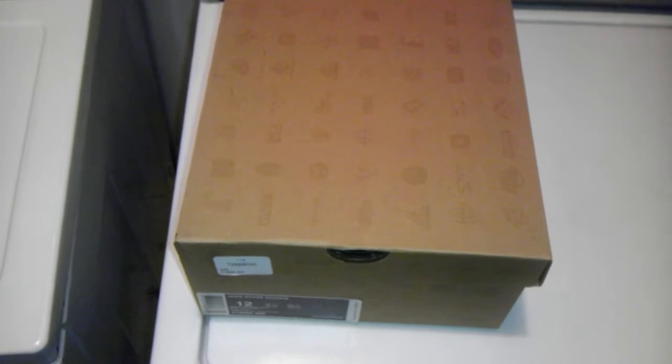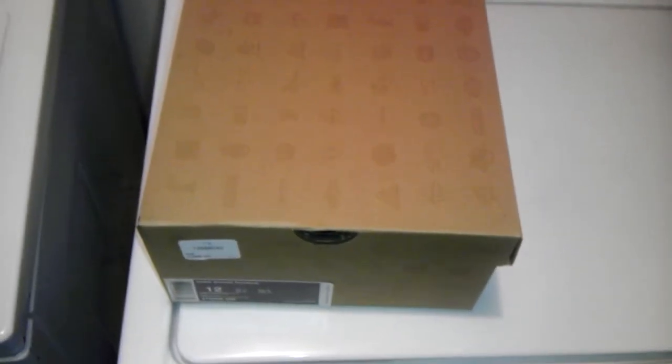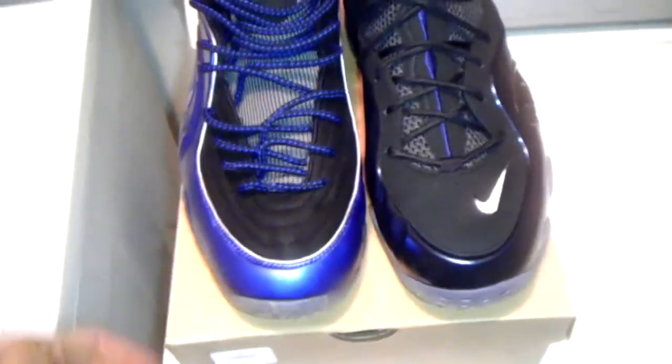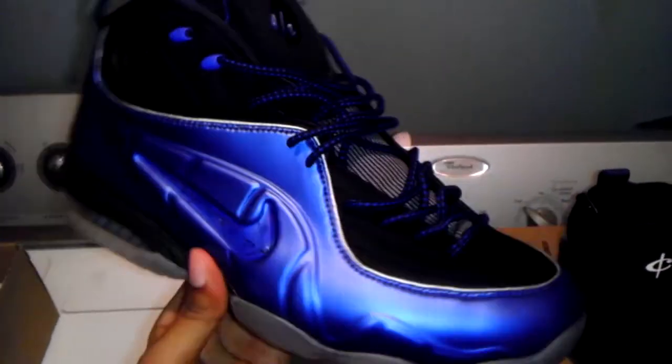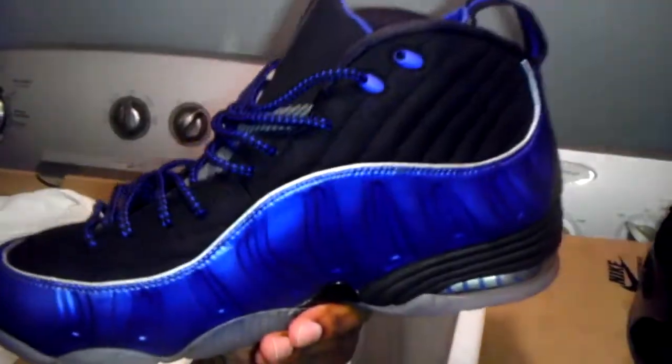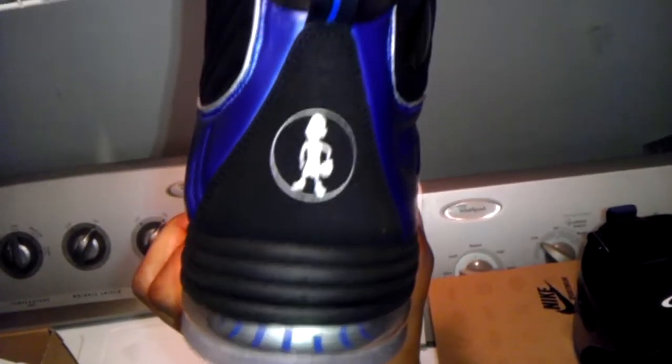What's up YouTube, here with a quick little comparison video of the Zoom Rookie Binary Blue and also the Half Cents. Leave a comment, let me know which one you guys are feeling better — the original hybrid, the Half Cents. I think these came out like in '07, '08, I can't remember — dead stock. And you got your Binary.